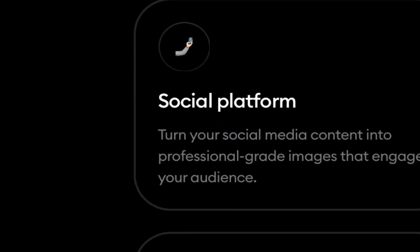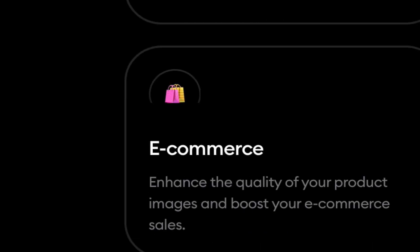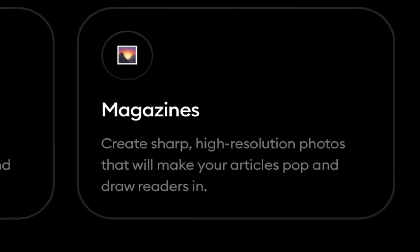In terms of applications, Remini promotes the app to be used in social media, e-commerce, and magazine content. Whether it is indeed useful for all these applications is something we will need to find out.